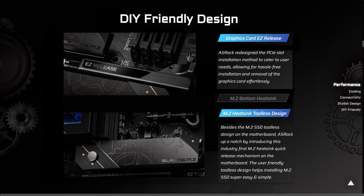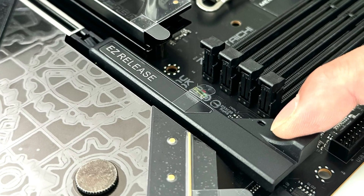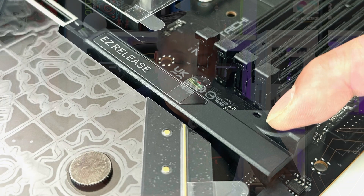That's the most M.2 slots we've ever seen on a motherboard. The motherboard includes a unique M.2 heatsink with a tool-less design and a unique quick-release notch for easy installation of your SSDs. You also get the graphics card easy release feature, which allows you to install and remove your graphics card with ease.